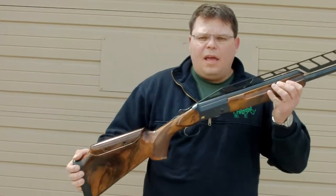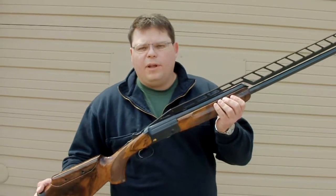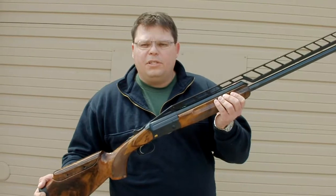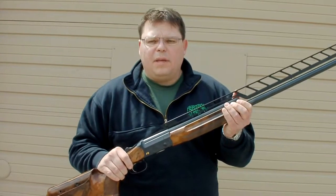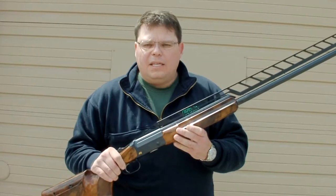Another great Blaser item — the F3 Super Trap. Look at this thing: 34 inch unsingle, high rib, adjustable 70-30 to 120. It comes with a 32 inch combo barrel too, that's adjustable to make it as flat or as high as you want. Right here we've got the unsingle.